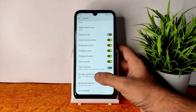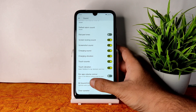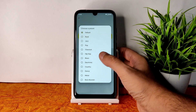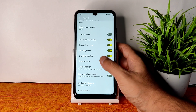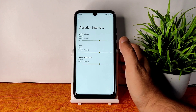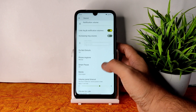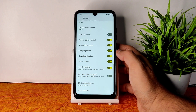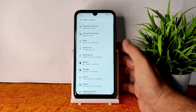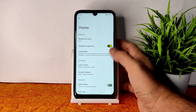In sound settings you get touch vibration and haptic feedback controls. Dirac sound settings are also available — you can choose the headphone type and preset type. You can also adjust vibration intensity for notifications, rings, and haptic feedback. Note that pattern-type vibration seen in some other ROMs like Elixir OS is not available here.